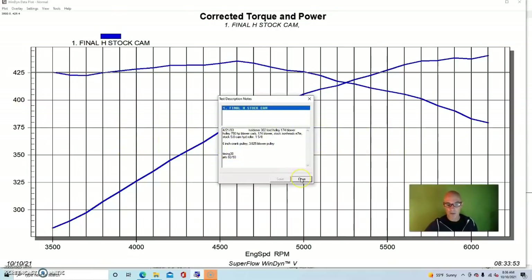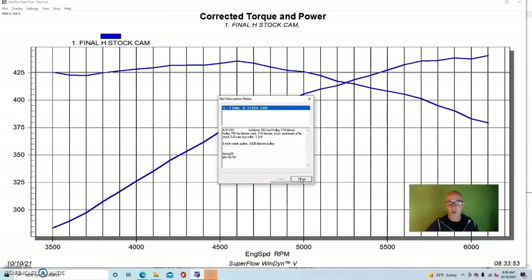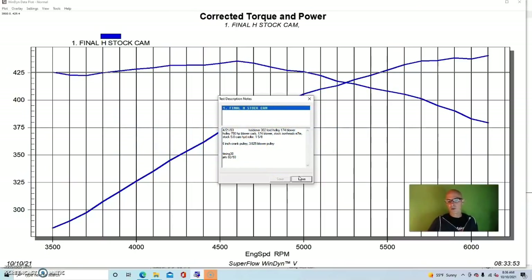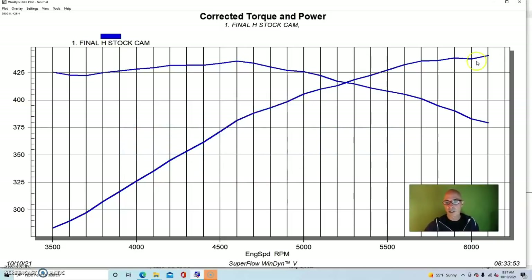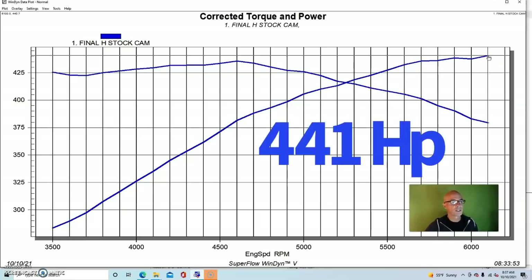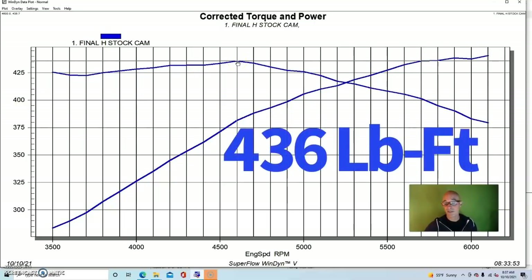We ran this combination with that supercharger and dialed in the air-fuel and timing. We ran 30 degrees of total timing — normally this thing would want about 36 degrees naturally aspirated. The jets in the carburetor were an 82 in the primary and 93 in the secondary. Our supercharged 302 produced 440.7 — so 441 horsepower — and peak torque checked in at 435.7 foot-pounds.